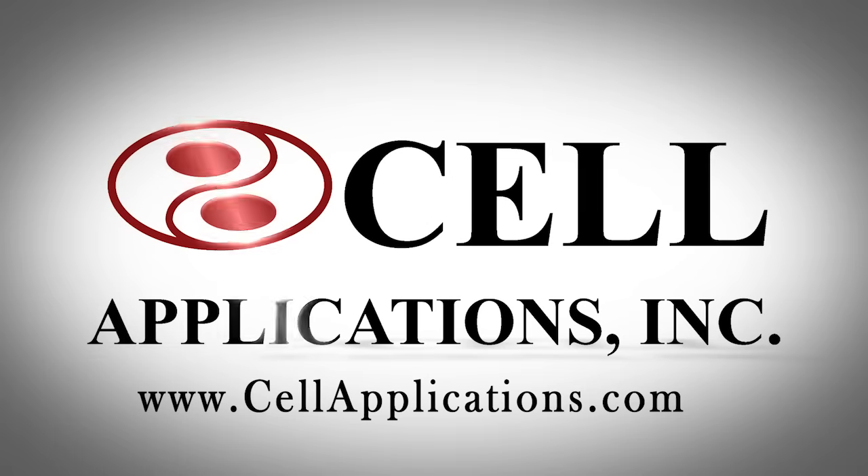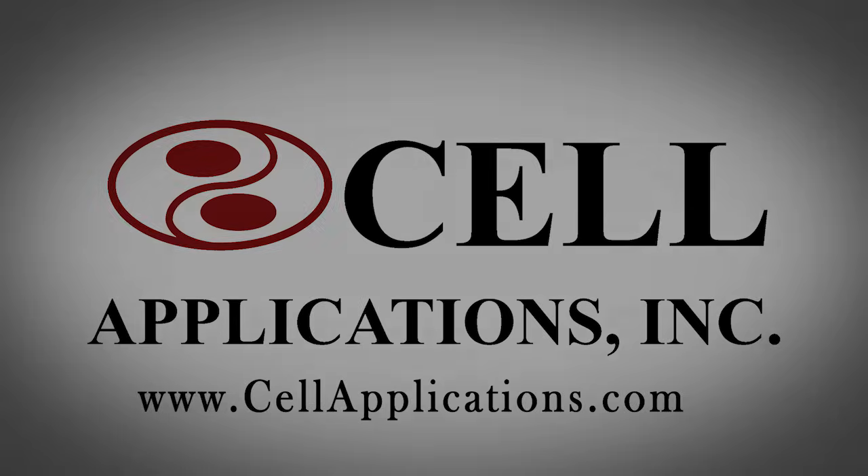Learn more at www.CellApplications.com where you will find protocols, references and contact information for our technical team.